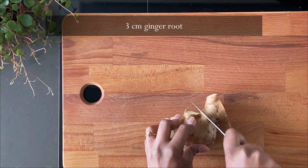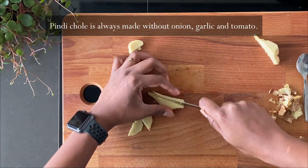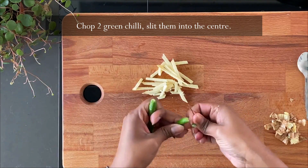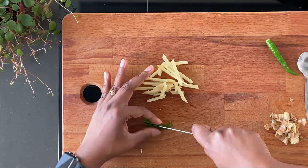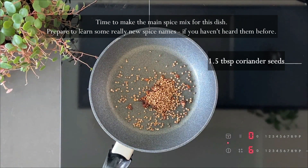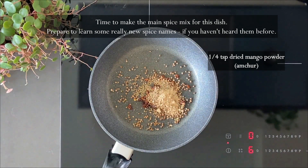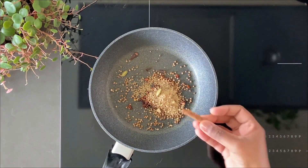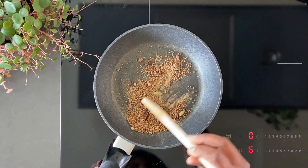Now let's start chopping the vegetables. You just need about three centimeters of ginger. We're not going to use any onion, garlic, or tomatoes in this dish. Just scrape the ginger using a spoon and then julienne it. We also need a little kick of chili — I've taken two chilies, cut them in the center, and I'm not removing the seeds. For the spice mix, take one teaspoon of pomegranate seeds, 1.5 tablespoons of coriander seeds, half a teaspoon of carom seeds (ajwain), a quarter teaspoon of amchur powder, three cloves, and two green cardamom. Dry roast on a medium flame for one to two minutes.